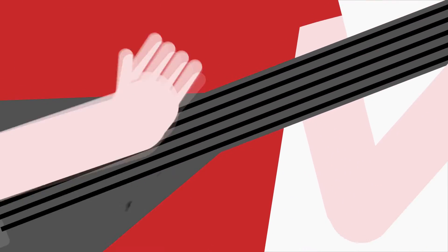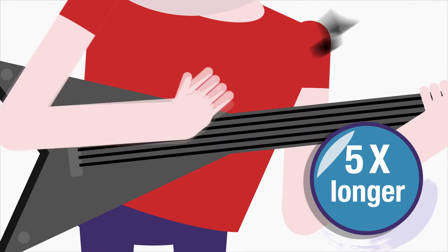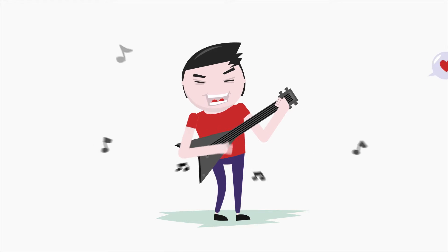The result is a music string that lasts five times longer, sounds brighter, and feels smoother than a regular guitar string. It's resistant to oil, grime, and tarnishing, and won't flake out after extended play.